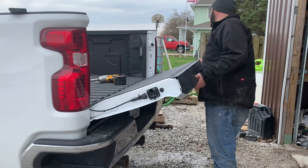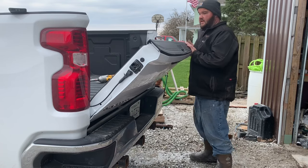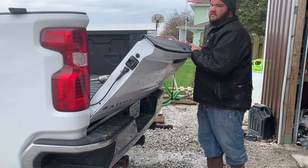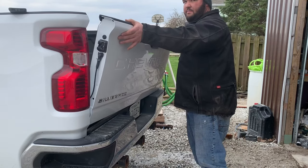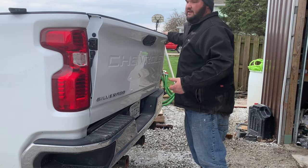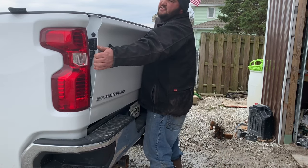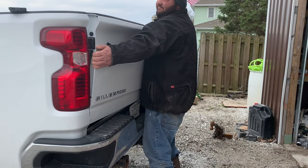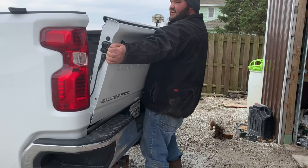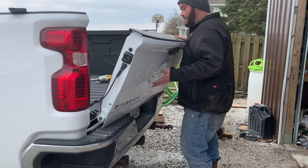Just like most tailgates, take it up to about a 45-degree angle. You're going to pop the passenger side first, let it sit on the bumper, and then you have to bring it up almost closed — that's important, because otherwise you're going to really pull and it's not going to work. This is why two people is nice. There you go — that's off.